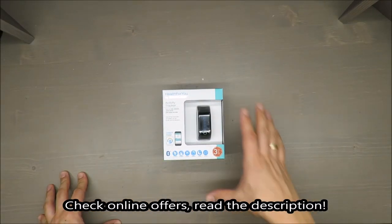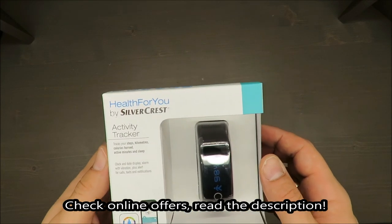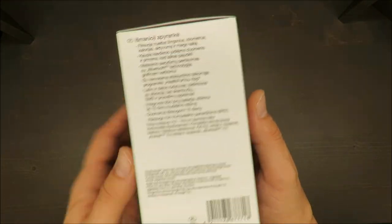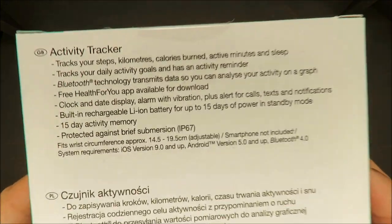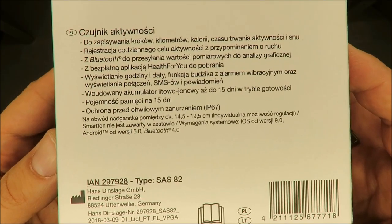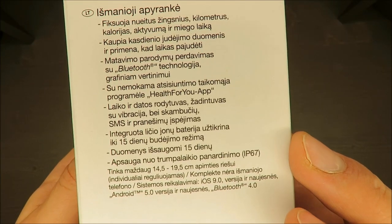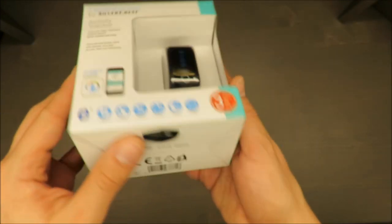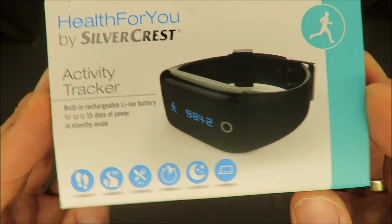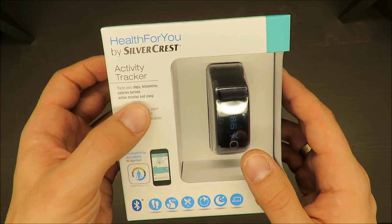Hello everybody, this is Out of the Box Unboxing, and in today's episode I'm going to make a quick unboxing video combined with a review of this activity tracker from Silvercrest. It's an activity tracker with clock function, so you can treat it slightly as a smartwatch, but it's not a real smartwatch. I will also make a side-by-side comparison with a real smartwatch, which will be a Samsung Galaxy, so you'll be able to see a comparison of size, functionality, and display quality.